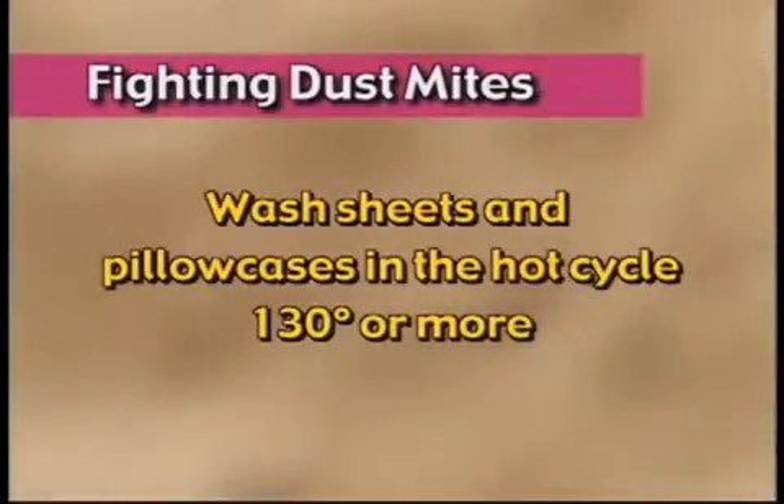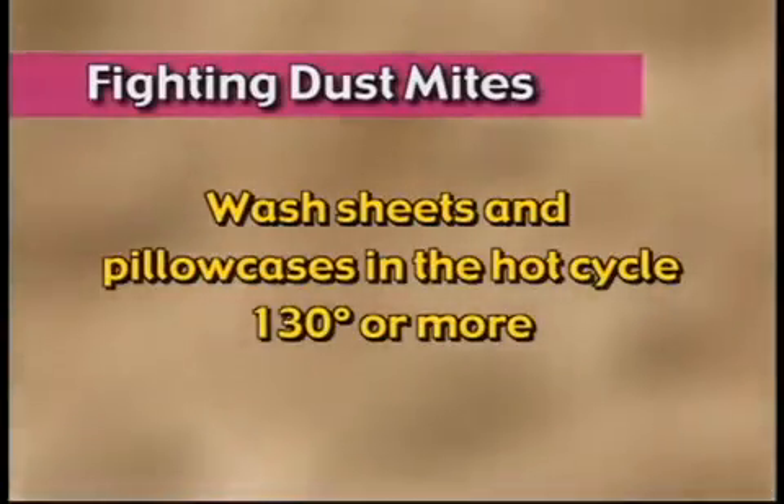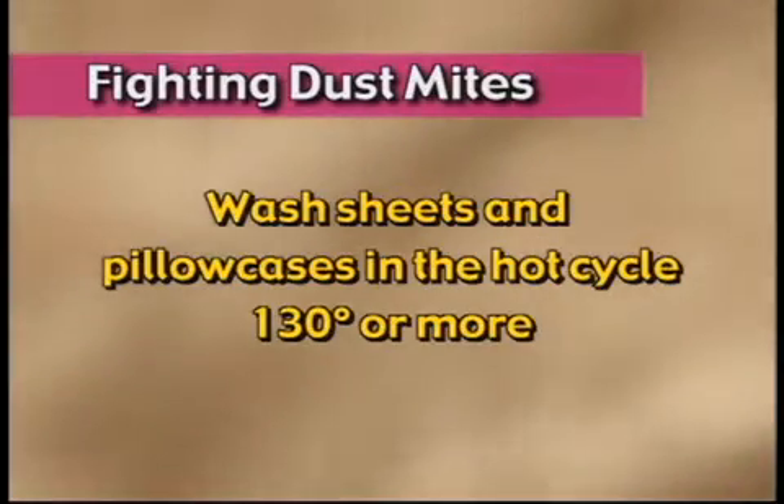Then your pillowcases go over that. The same thing with your mattress — I want a vinyl cover that goes over the mattress and zips up. Your sheets go over that. You need to wash your sheets and pillowcases in the hot cycle — that's 130 degree temperature or more. For some reason, if we wash the dust mite in cool water, they will survive. So wash in hot water.